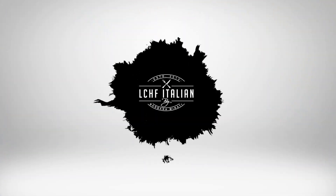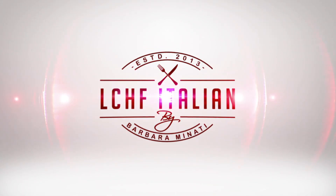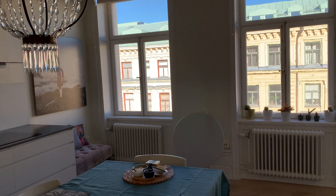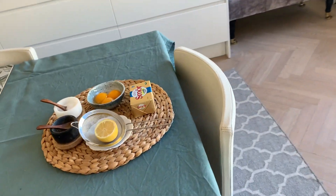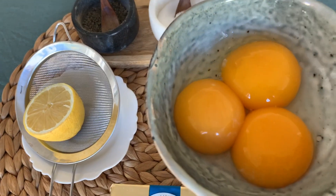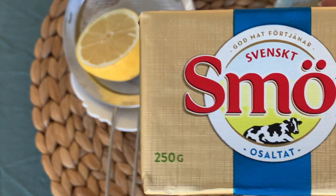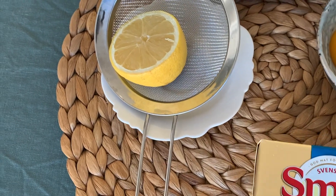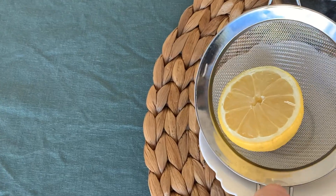Today we will prepare the Hollandaise sauce with asparagus. You will need just a few ingredients, very easy to find all over the world: three egg yolks — look how beautiful they are — 250 grams of butter ('smör' means butter in Swedish), then salt, pepper, and half a lemon's juice.